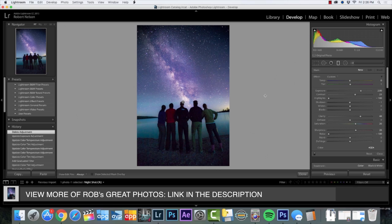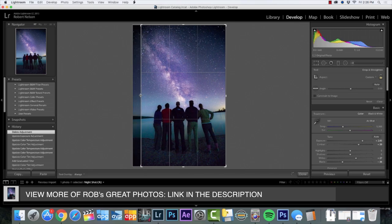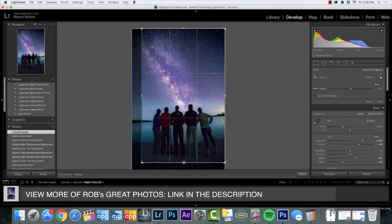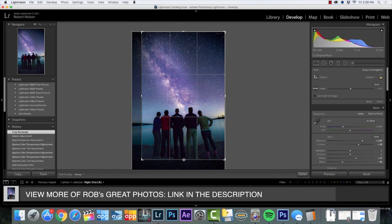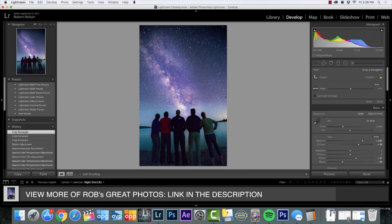This photo I think works pretty good as is, but the nice thing is I can also crop it — I think I want those people perfectly in the middle, so something like that would work. As far as the rule of thirds goes, these people are down here on the lower third line; these are power points right here and they're looking up, drawing your eye up to that Milky Way. I quite like how that looks.